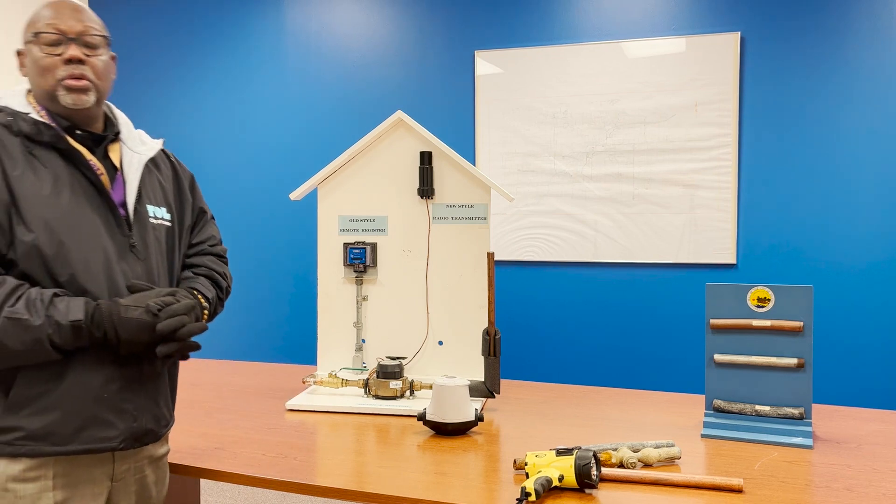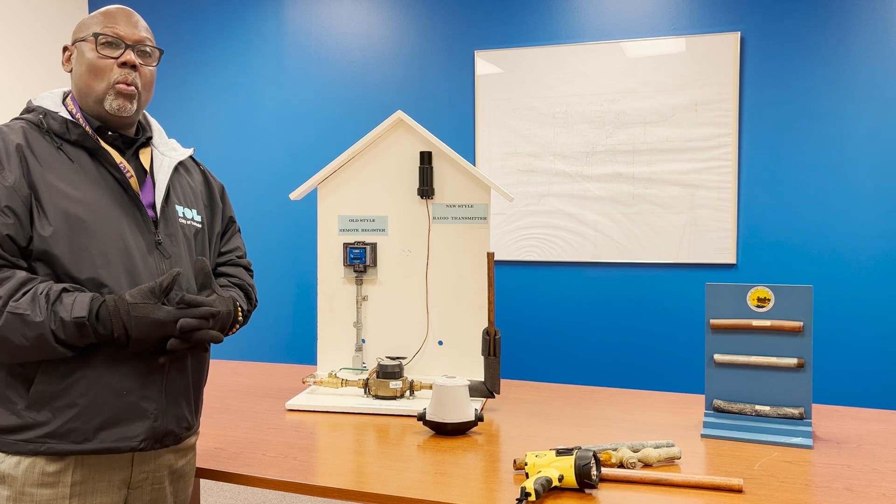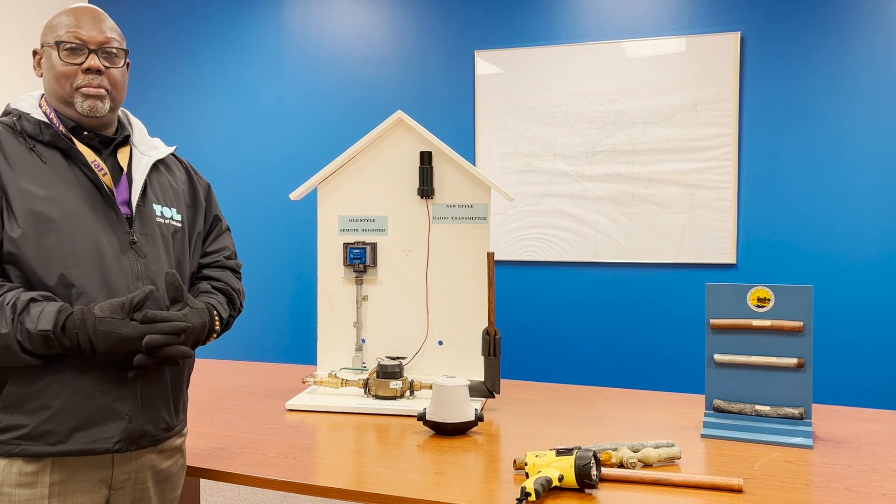The city of Toledo is embarking into a full service line replacement program. Step one of the program is locating your water meter.